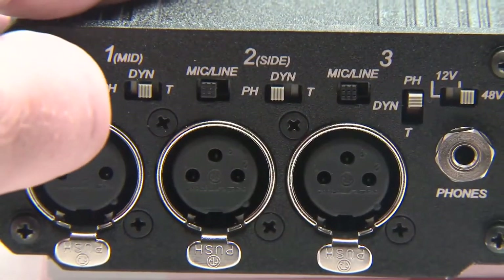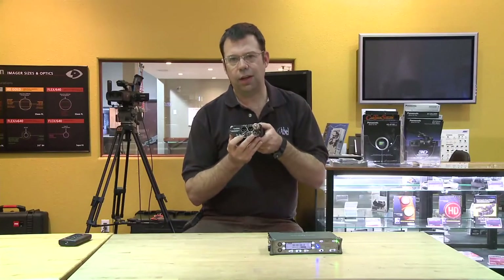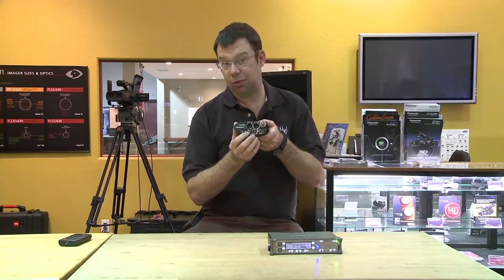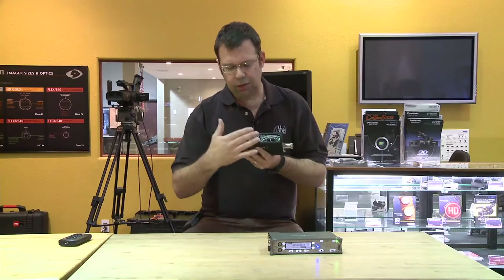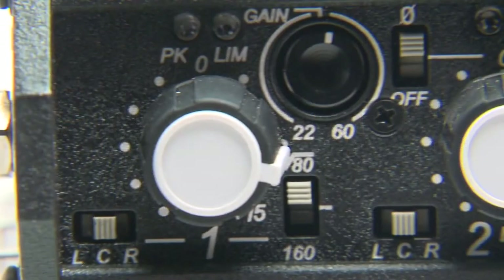You can put three signals into here, but in addition to that you can actually add two more on an input on the side which are labeled four and five. The three signals here have your master gain and your faders, and you can also allocate where the channel from that input is going to go — left, right, or center.